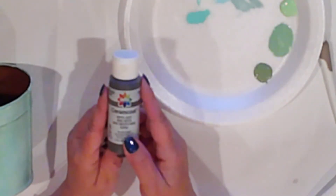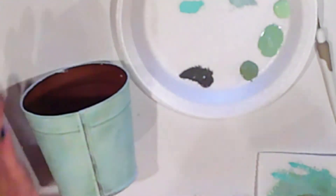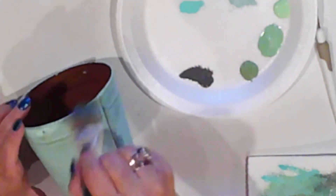Now I'll add some Ceramcoat Hippo Gray for an aged effect, again hitting those raised areas in particular, and also around the holes for the handle.